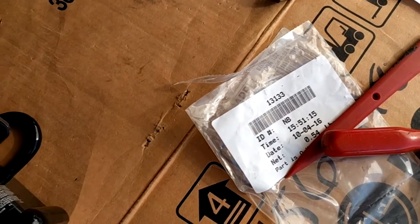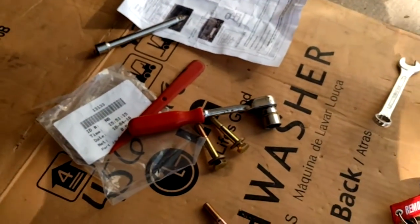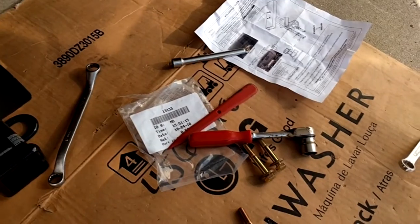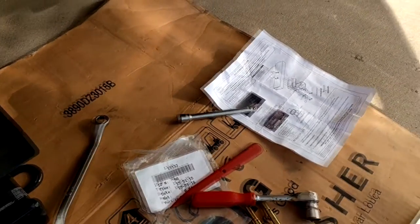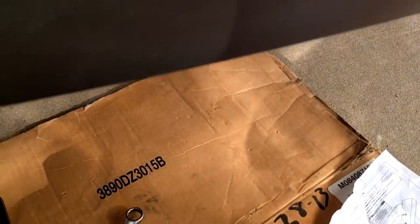The cone bolts have little biters that will bite into the metal when you put them in. These are only listed as 2016s, but it does fit on the MQB platform. We're going to put it on the MQB platform — it has a little bit of instructions and whatnot.